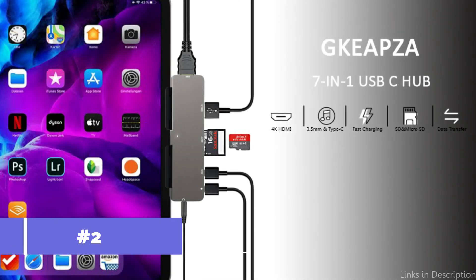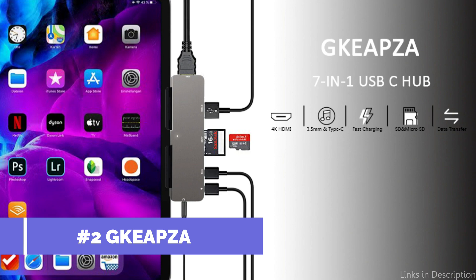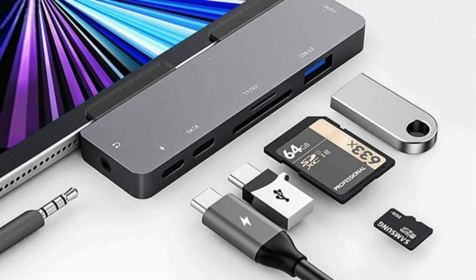On number two, we have the Key PZA Multi-Port Adapter. For people who need a lot of connectivity, the Key PZA Multi-Port Adapter provides a complete solution.